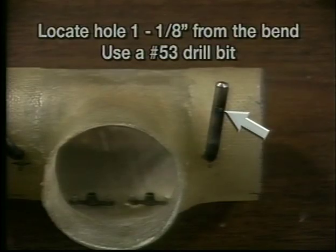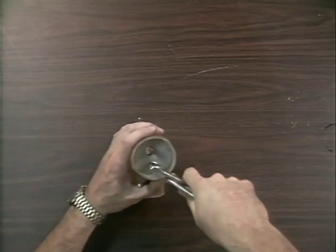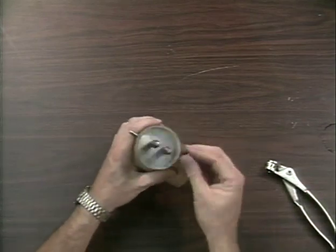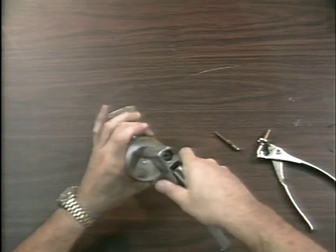Remove the shaft and measure one and one-eighth inch from the bend. With a number 53 drill, drill a hole parallel to the butterfly shaft and cut off the excess material. This hole is where the control cable will be attached. Reinstall the shafts and butterflies and Cleco in place. Remove one Cleco and install the pop rivet, then install the second pop rivet.